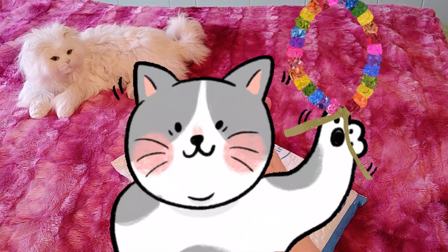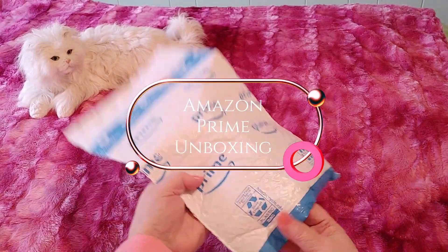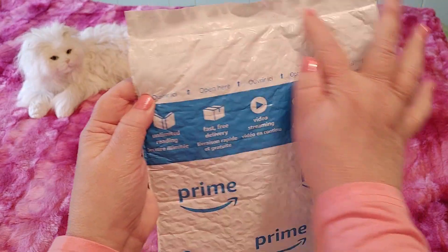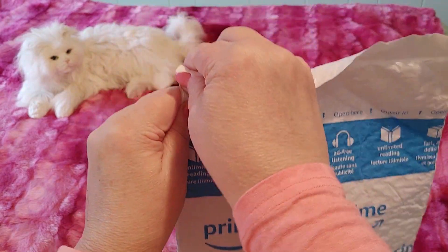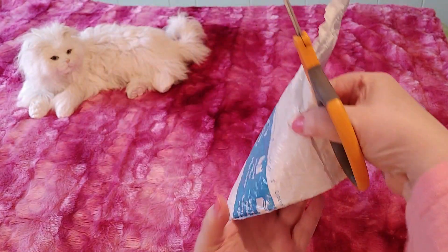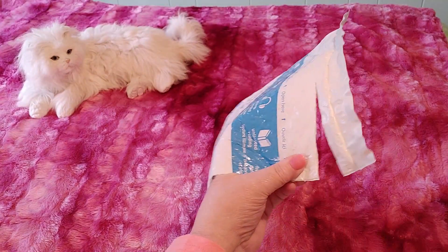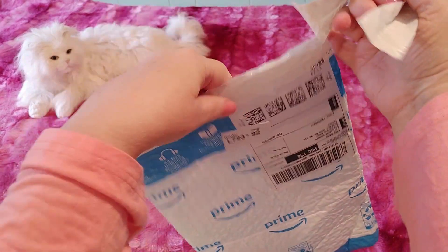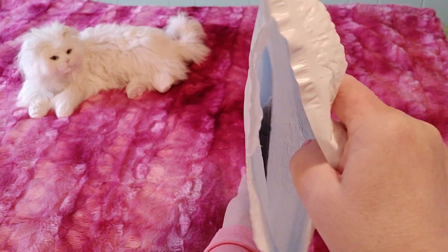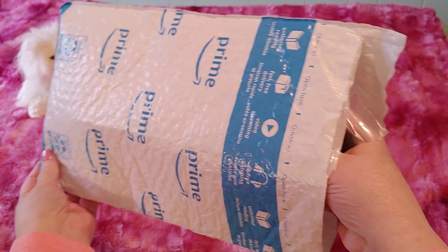Hi guys, this is Crafty Cat, welcome back to my channel and welcome if you're new. We are here with a brand new Amazon Prime unboxing video and I am super excited to open this. So it says open here — these are the ones I can never open without scissors. I get so many different bags and packages from Amazon Prime and they're not the same; some of them you can just rip open easily. Let's look inside here, I'm so excited!